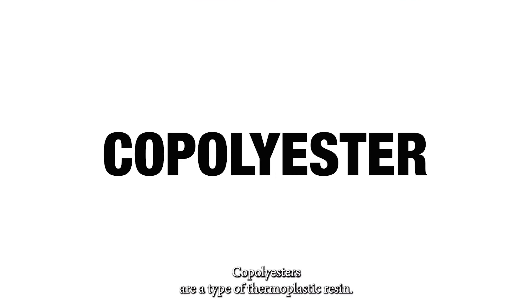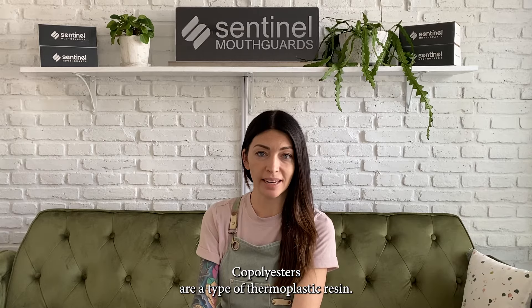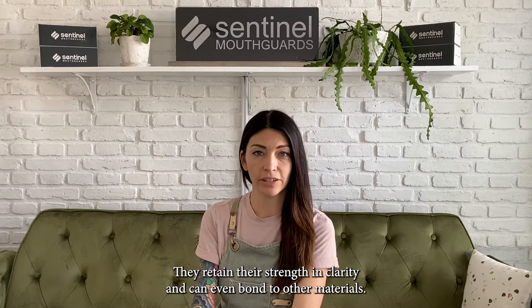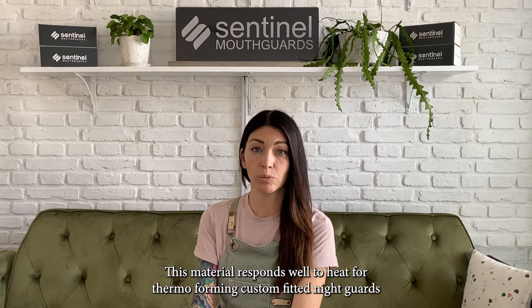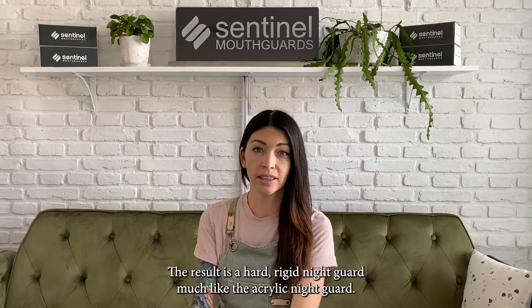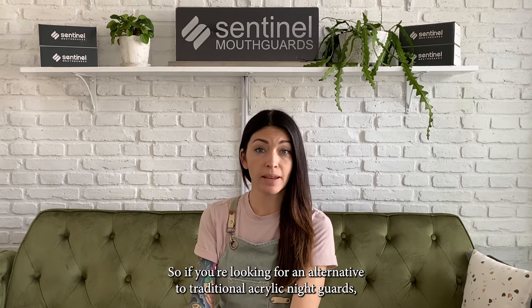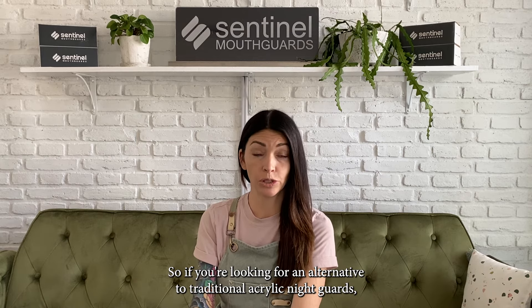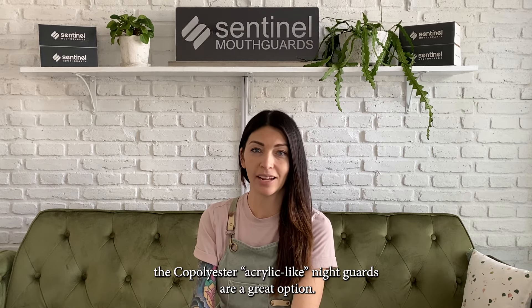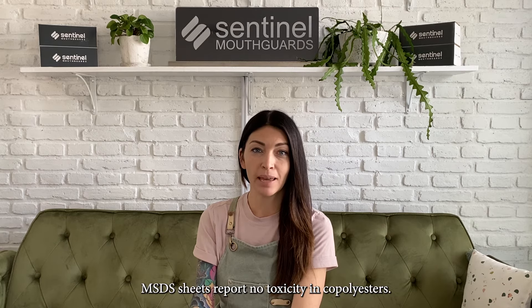Copolyesters are a type of thermoplastic resin. They retain their strength and clarity and can even bond to other materials. This material responds well to heat for thermoforming custom-fitted night guards, resulting in a hard, rigid night guard much like the acrylic night guard. So if you're looking for an alternative to traditional acrylic night guards, copolyester acrylic-like night guards are a great option. MSDS sheets report no toxicity in copolyesters.